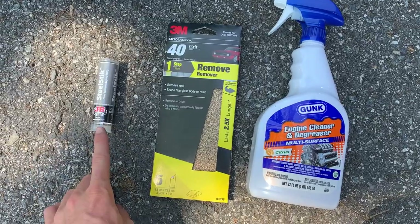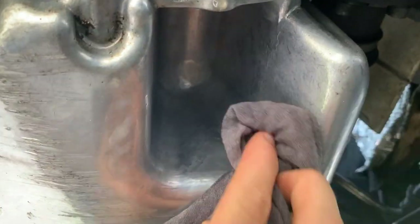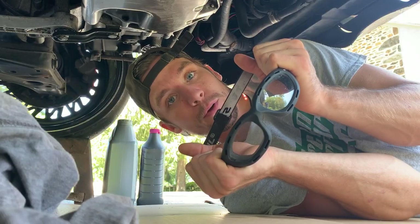I'm back. First things first, I'm going to do the pan. I got JB Weld steel stick, 40 grit sandpaper, and guck. Don't play around with metal shavings, kids.